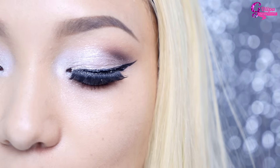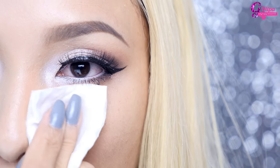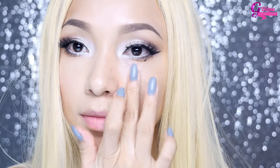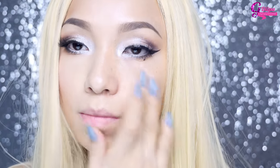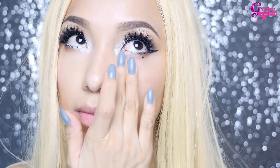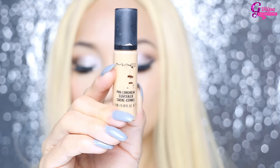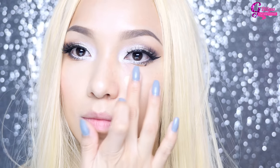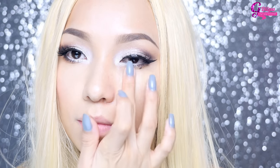Now I'm going to wipe away the glitter fallout. You can use Makeup Remover wipes — that's totally fine. Just remember to apply eye cream before applying any products. Now using my all-time favorite concealer, MAC Pro Longwear, I'm applying it with my finger and pressing and blending it in with my beauty blender.